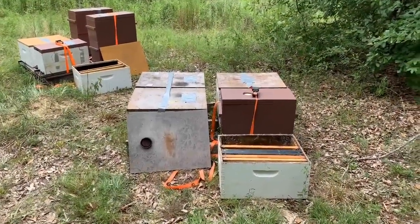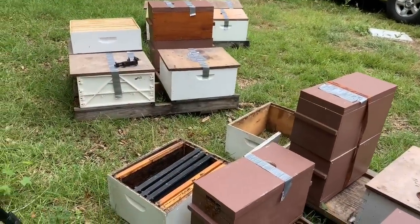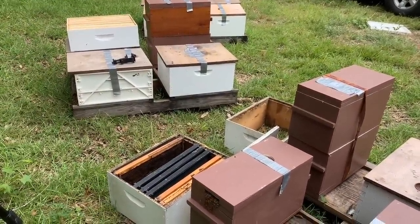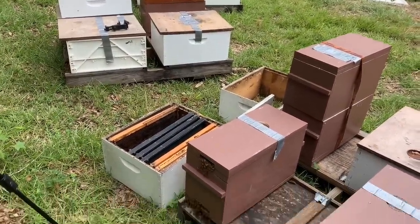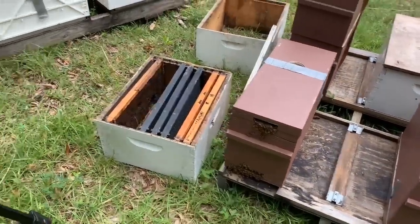We're down here in Slocum. These bees have been in these boxes here on these pallets for about a week. I found some more 10-frame boxes that I can use, so I'm going to get set up here and show you how I transfer this nuc right here into that box right there.